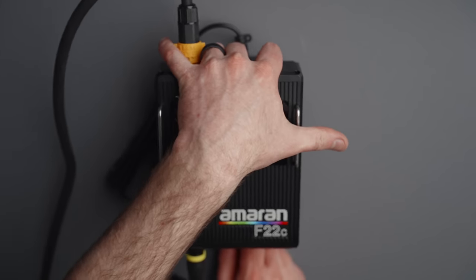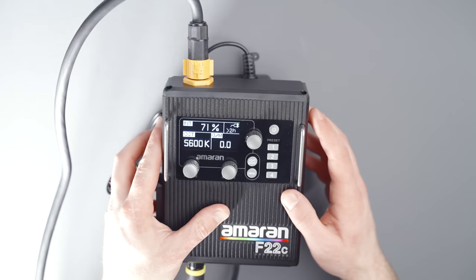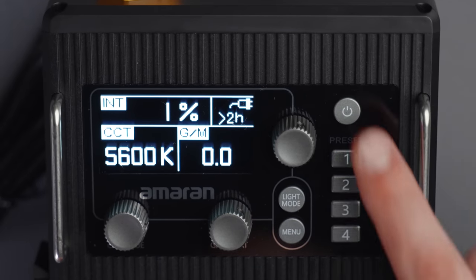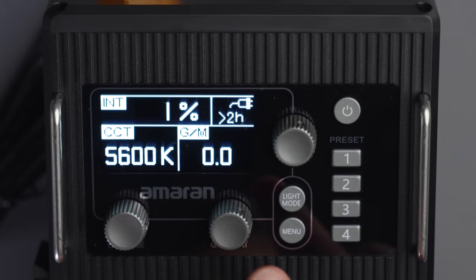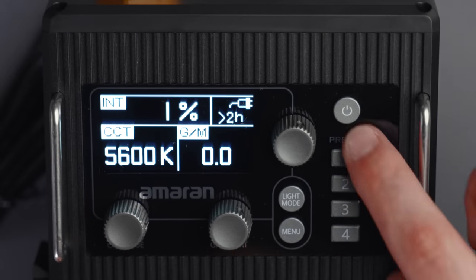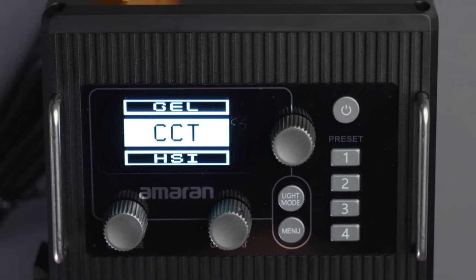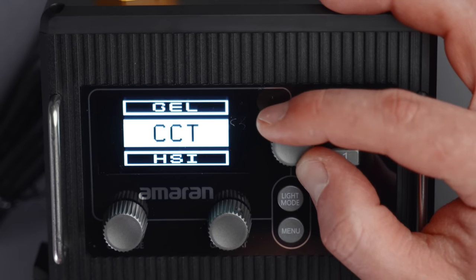We need to take our AC cable and plug it into the power supply, which is mounted to the back. Now we'll power up the light and start talking about what we can do with this controller. This layout might look very familiar to you because it's very similar to a lot of Aputure's Pro lights, but this is an Amaran light, not an Aputure one. We have the power button, our three dials for intensity, saturation, and hue or CCT, four preset buttons, a light mode button, and a menu button.